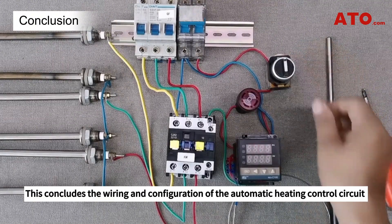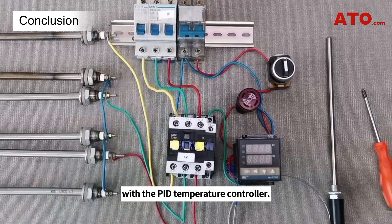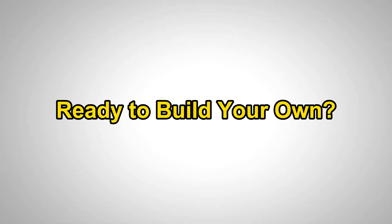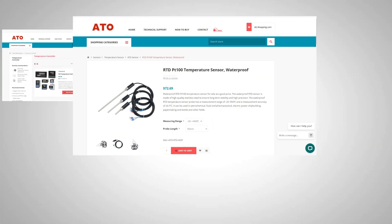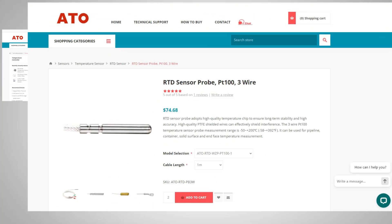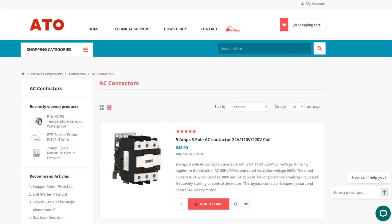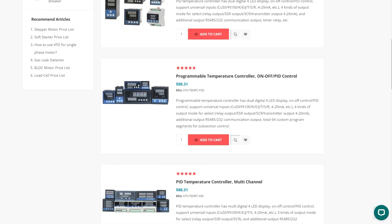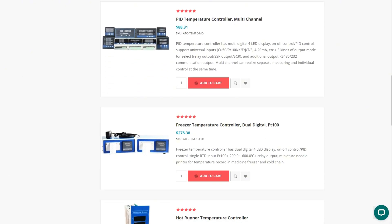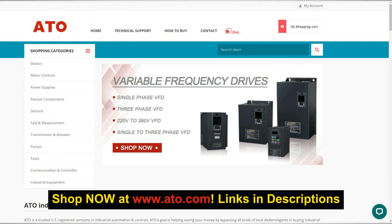This concludes the wiring and configuration of the automatic heating control circuit with the PID temperature controller. Ready to build your own system? Get all components at ato.com, including a full range of temperature controllers and thousands more industrial automation components. Explore PID-based controllers, programmable models, and specialized options for various applications. Shop now at ato.com for competitive prices and fast global shipping.